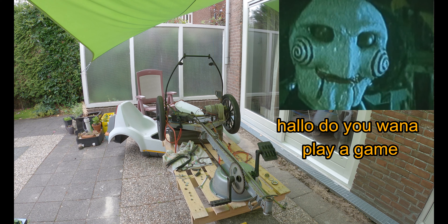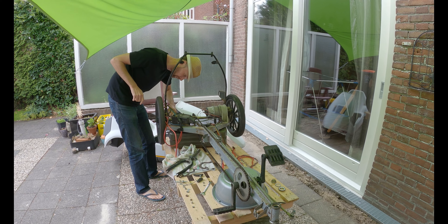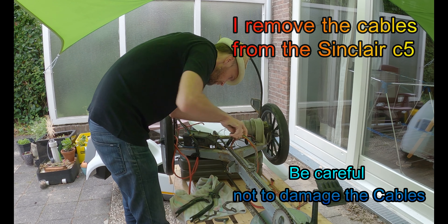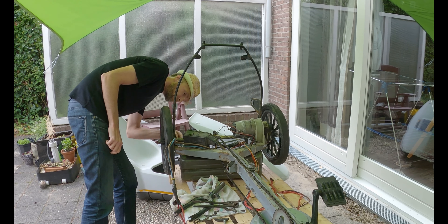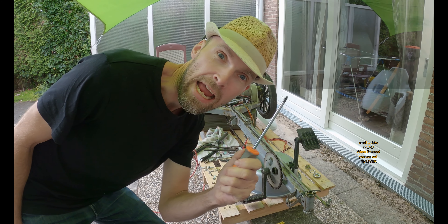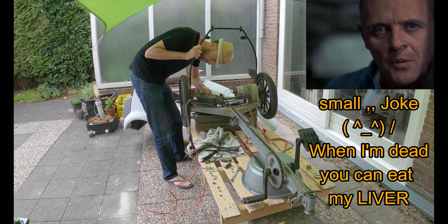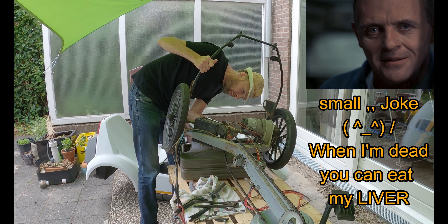Hello. Do you want to play a game? Yeah. A census taker once tried to test me. I ate his liver with some fava beans and a nice Chianti.